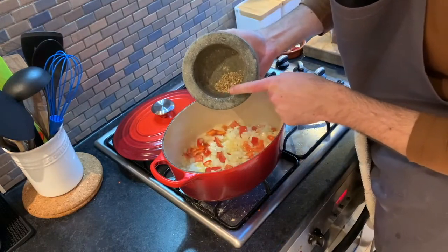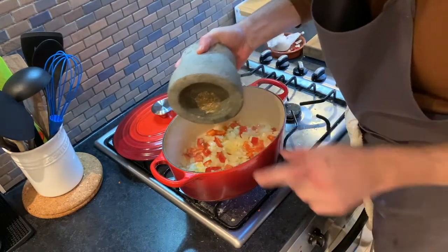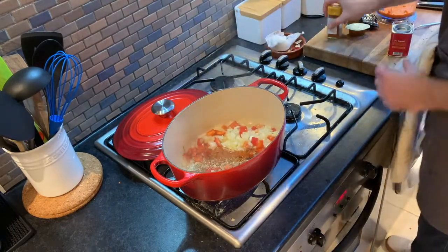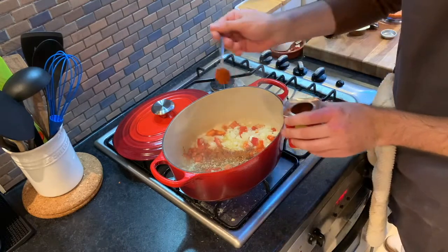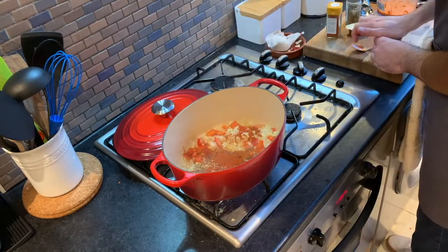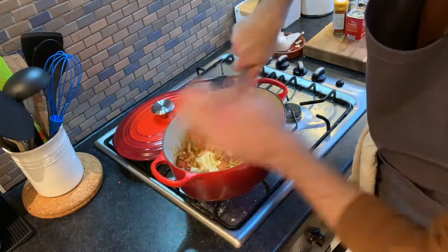We've got a teaspoon each of fresh crushed coriander seeds and cumin seeds, plus half a teaspoon of cayenne pepper — just be careful with the cayenne, it will melt your face off if you add too much. For smokiness, color, and flavor, add a teaspoon of smoked paprika and a teaspoon of dried oregano. Stir it all up.